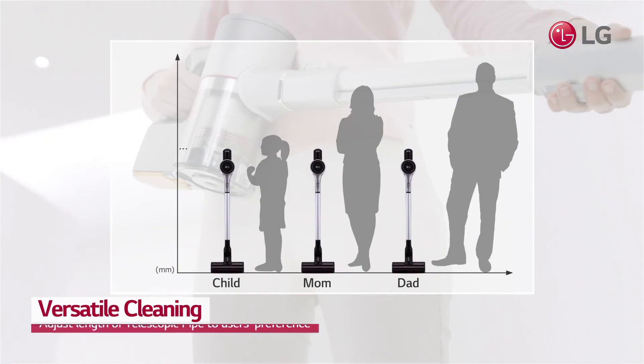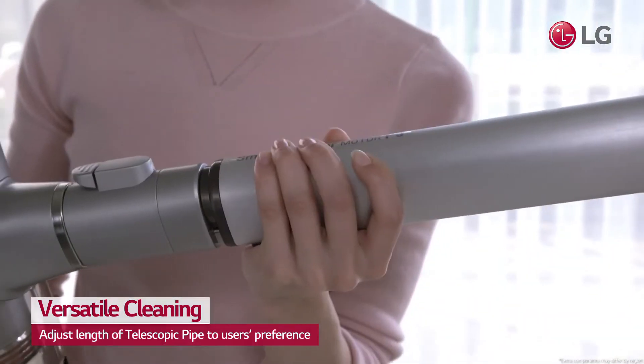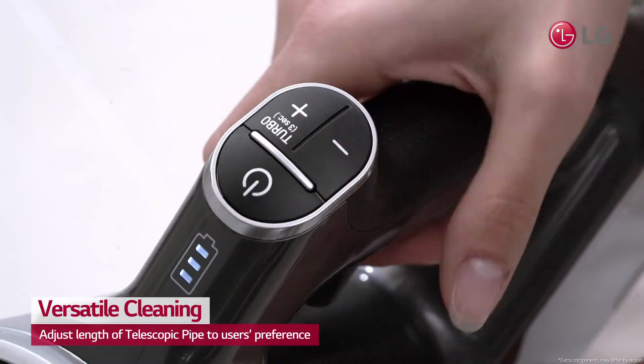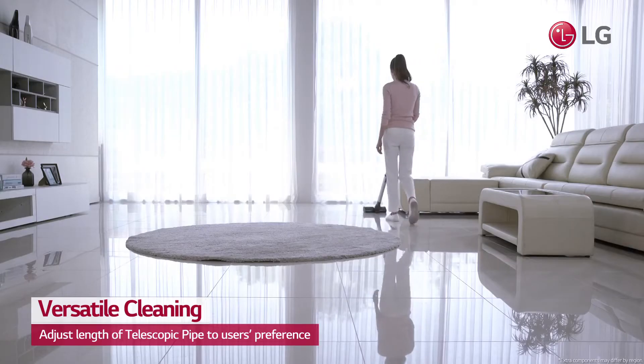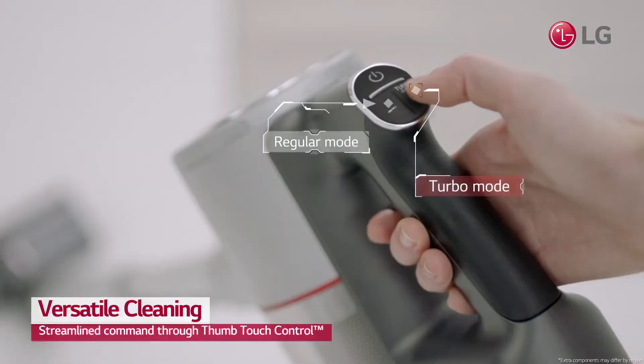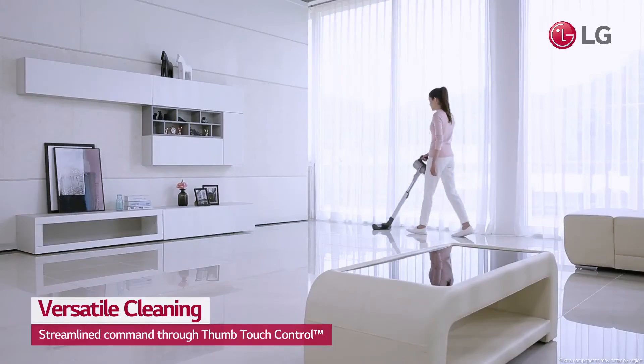LG CordZero A9's telescopic pipe can be adjusted in four steps to fit the length perfectly when you clean. Thumb touch control allows users to continue cleaning thoroughly with a single touch of a button. You can also adjust the power settings by three steps to better optimize your cleaning experience.